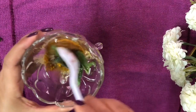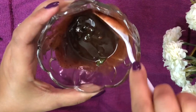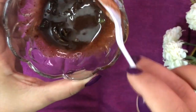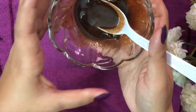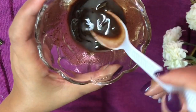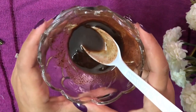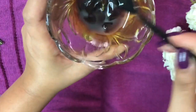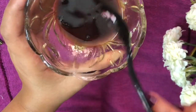Mix the ingredients together like so. Then you need to use a double boiler method to warm the oil for about three to five seconds. The double boiler method is best because you are not connecting the oil to direct heat or a direct flame. You also need to soak the ingredients overnight so that the amalgamation can happen. I've already soaked it overnight — this is how it looks in the morning.